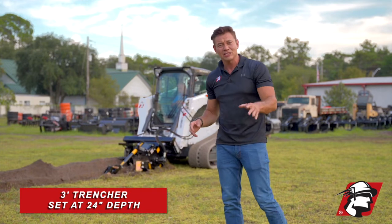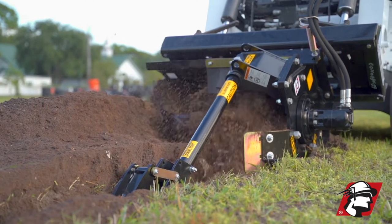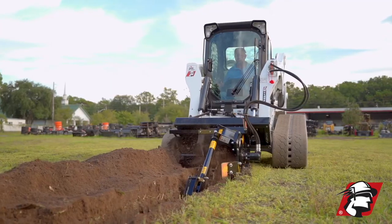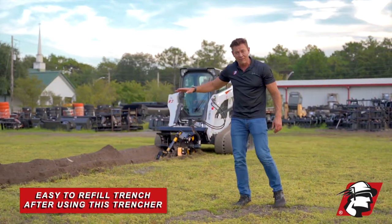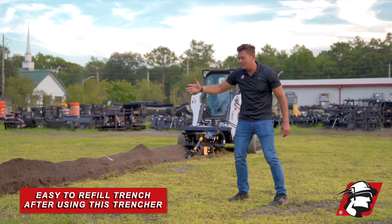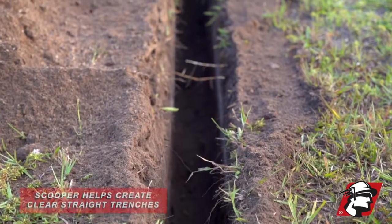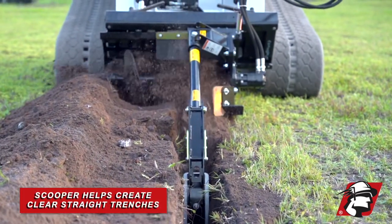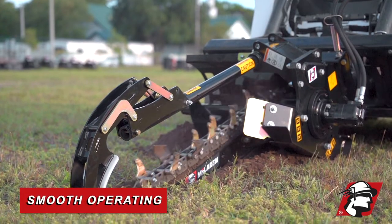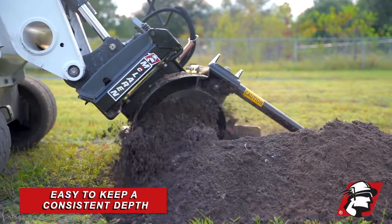This is the three-foot trencher in action. We've got it set at a 24-inch depth, and I just wanted to show you how easy it is to use. You can see how that discharge auger has kicked all of that dirt over to the right side, so when you're ready to fill it, you just pull the dirt from one side back into your hole after you lay your pipe or whatever you're digging your trench for. You can see how clean the scooper keeps the hole and how straight a line you get if you just pull it straight back. It's just a very smooth operating trencher, and you can keep a consistent depth and pull that trench as far as you want.